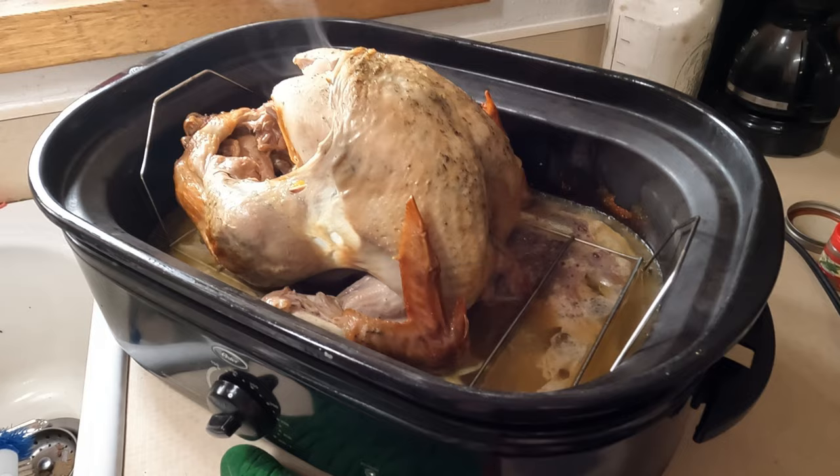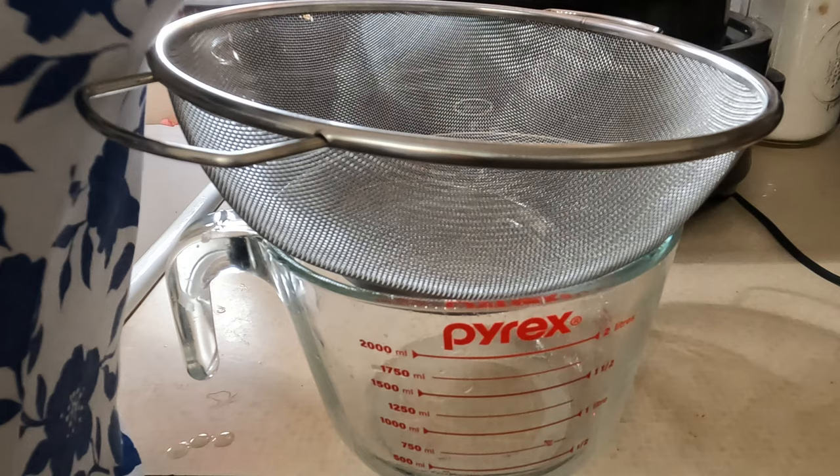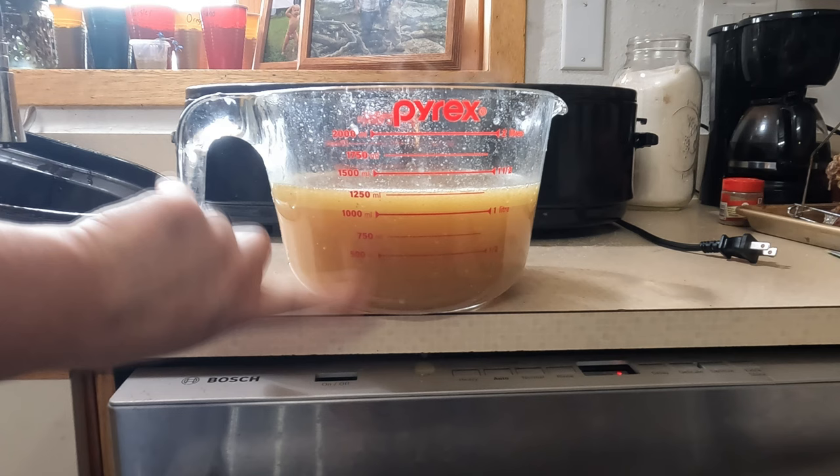For this gravy, all I'm going to do is strain the juices. You can see all the fat layer will separate from the juices and then we can make our gravy once that's cooled down a bit.